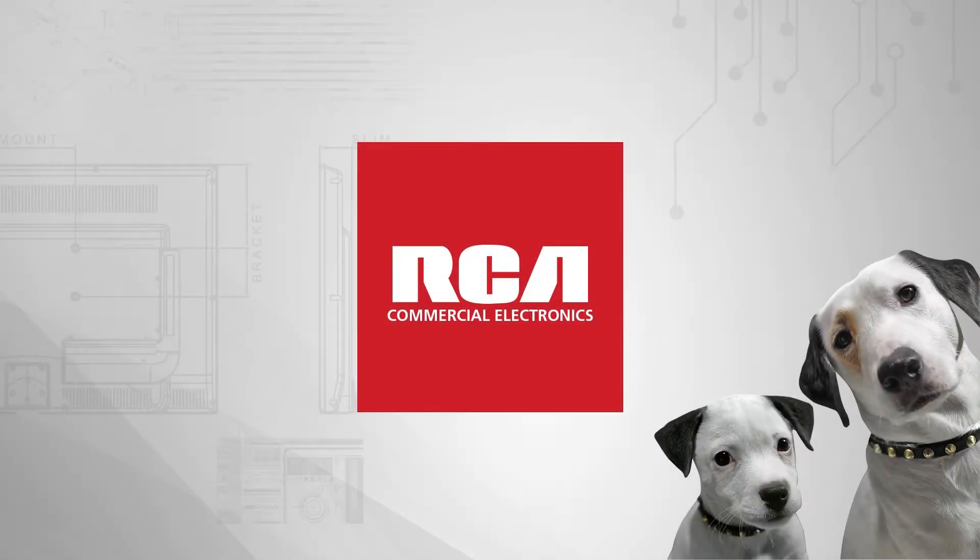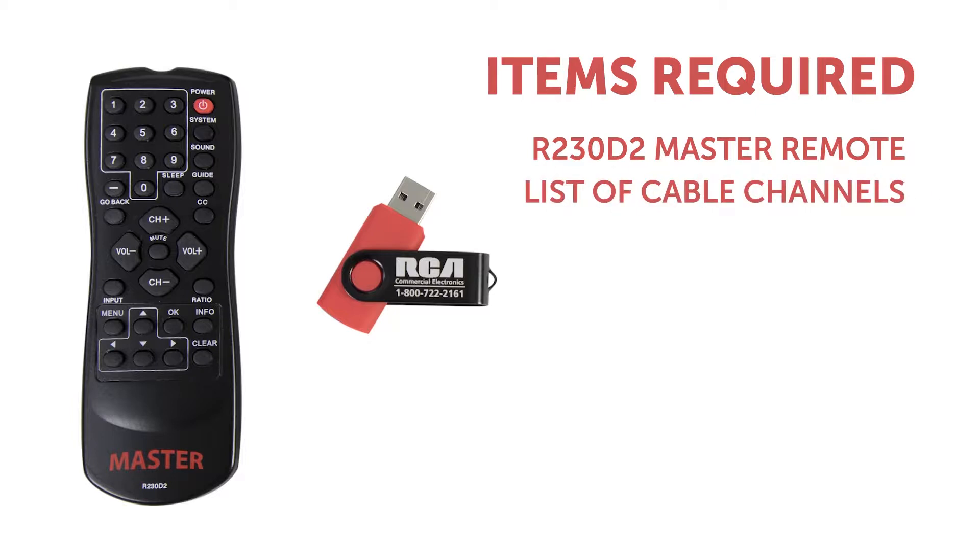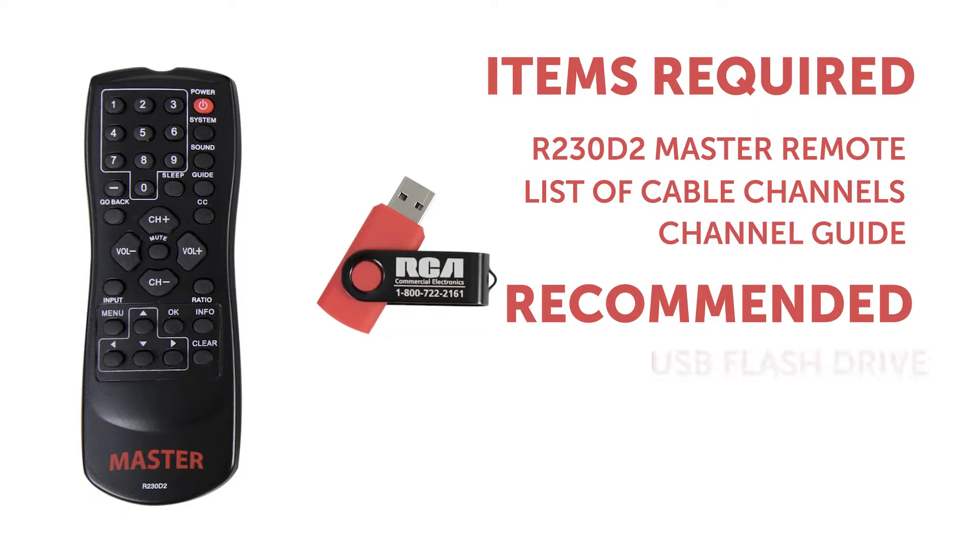The RCA Commercials Hospitality LV series features the ability to remap channels to match a pre-printed channel guide. You can also do this simply to remove the digital suffix like "-1" or "-2". To perform the remap you will need the R230D2 master remote, a list of your cable channels as your provider delivers them, your desired final channel guide, and a clean flash drive for cloning your final product, which we'll cover later in the video.